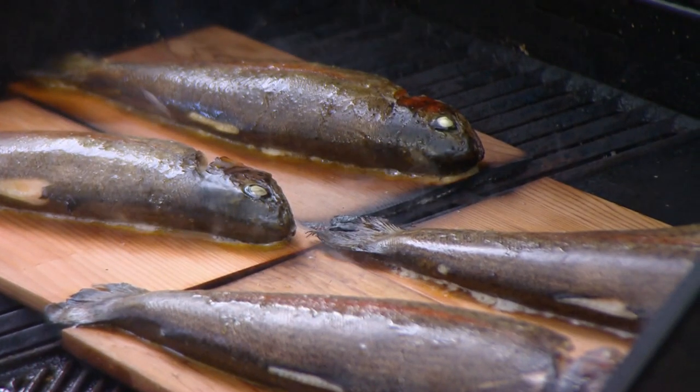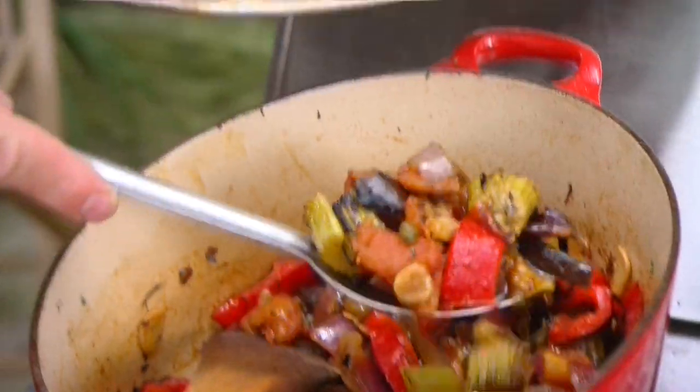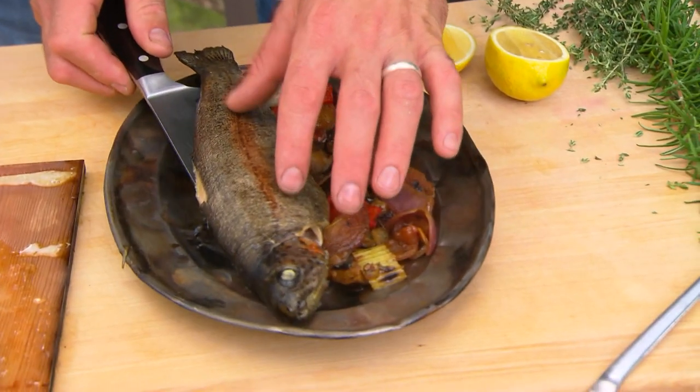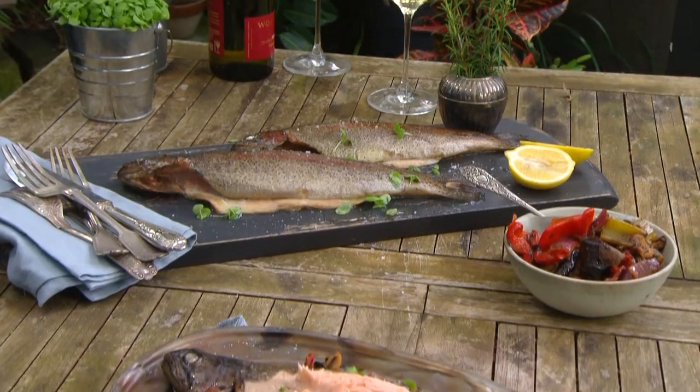A quarter of an hour later you have perfectly cooked trout — just succulent and absolutely delicious. Spoon some sauce onto the plate, get your fish on top, then finish with a little bit of basil and some lemon. This is light, colourful, healthy and delicious.